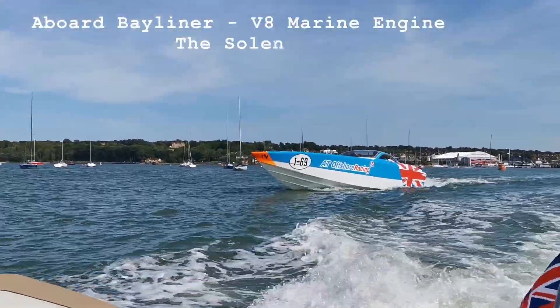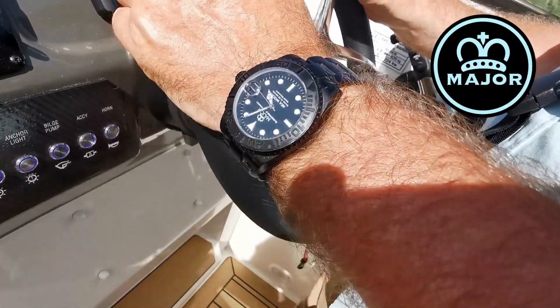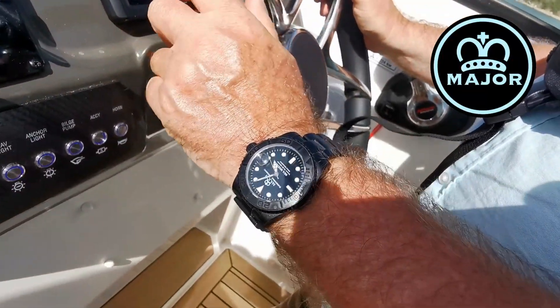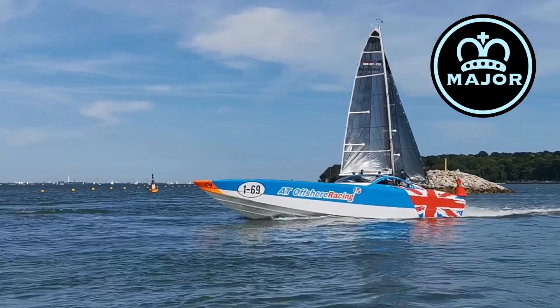I make these watches under the brand name Major, which was my rank when I left the British army, and the Seawolf is tested to 60 meters worth of water pressure. If you want more information about it there's a link in the description.